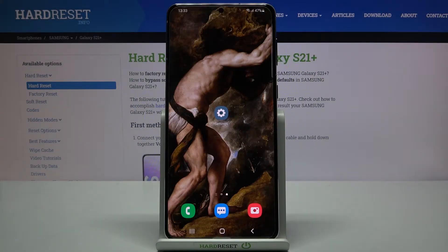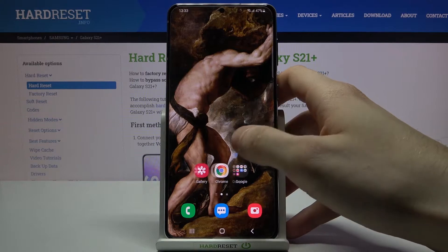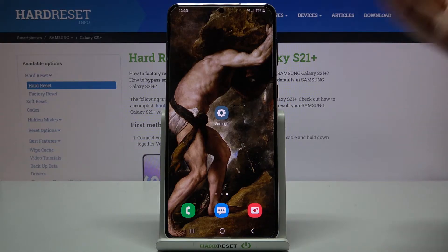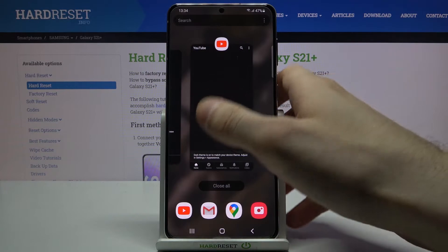Here I have Samsung Galaxy S21 Plus and today I'm going to show you how to turn off running apps on this device. If you have a lot of opened apps on your device, this may cause your phone to work slower. What you can do about it is to close all of these apps by just tapping this Recents button.